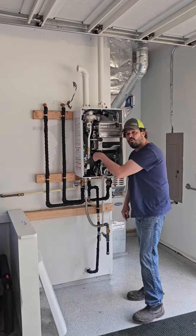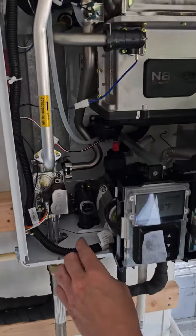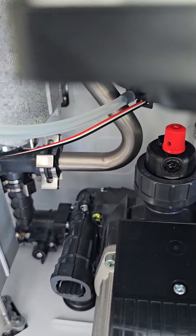We've got to turn this two-way valve in here into the external position. That is this guy right here, and it's in the down six o'clock position. That's external mode.